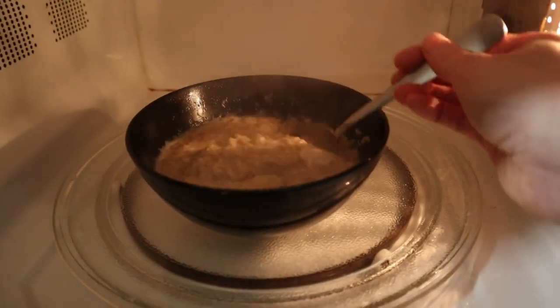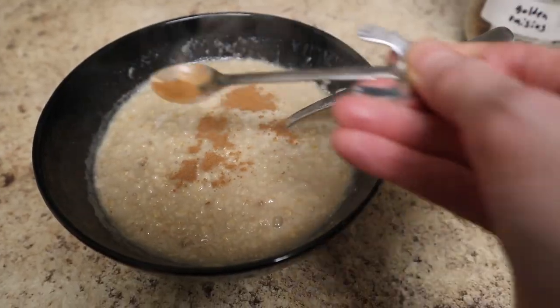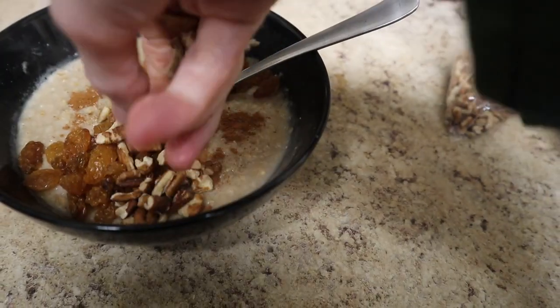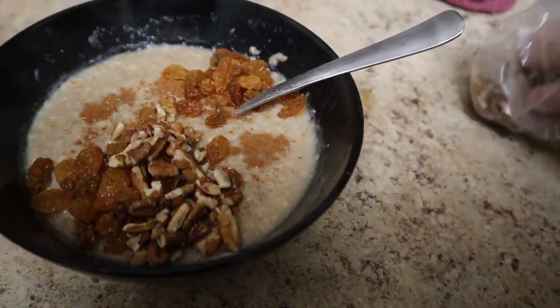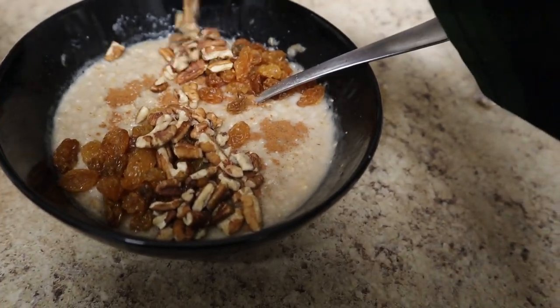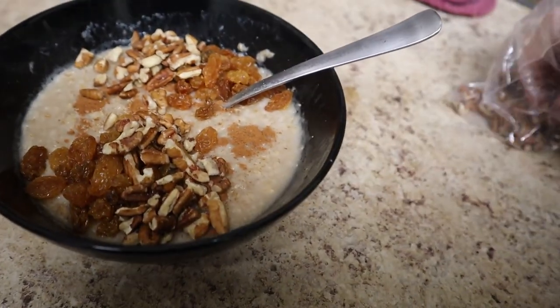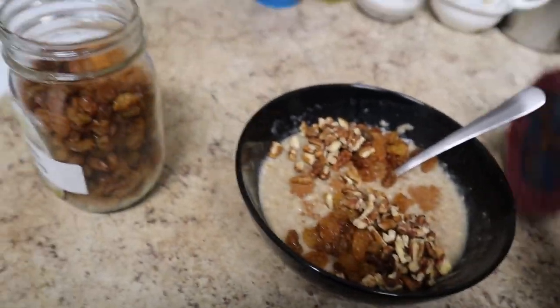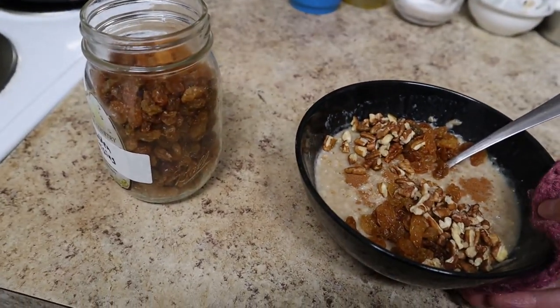After the oatmeal is thick and creamy, sprinkle on a little cinnamon, a little nutmeg if you've got it, and a couple tablespoons each of golden raisins and pecans. This recipe is very forgiving — you can sub out or leave out most of the ingredients. All you really need is the milk, oats, and the pinch of salt. The pecans and the raisins just add a lot of nice flavor, texture, and nutrition.